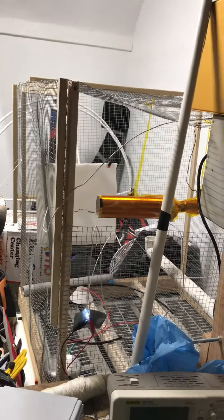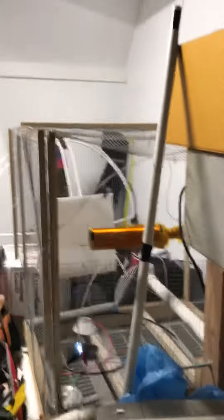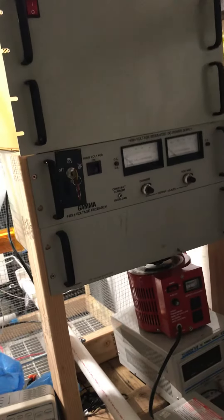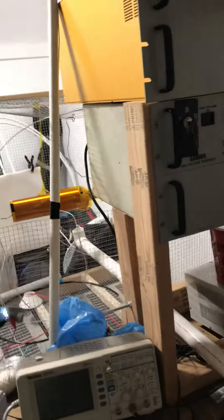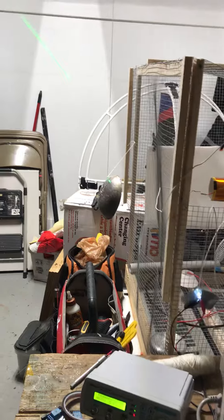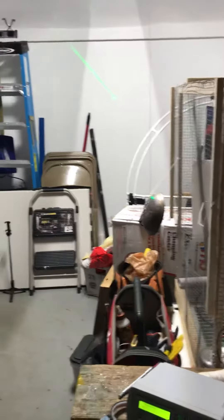This is a Tesla coil connected to a vacuum tube that is controlled via the signal generator. We have a high-voltage regulated DC power supply — all you do is turn the voltage up to the right point and then turn the current on, and this thing rocks.